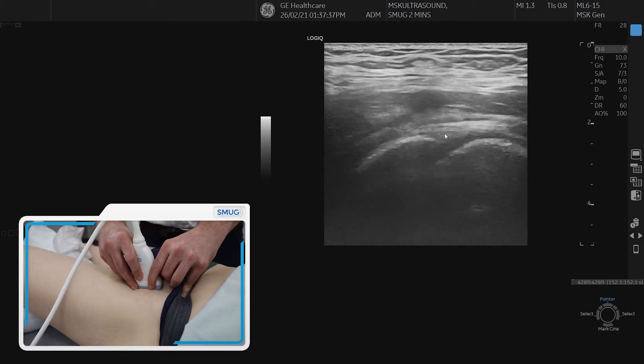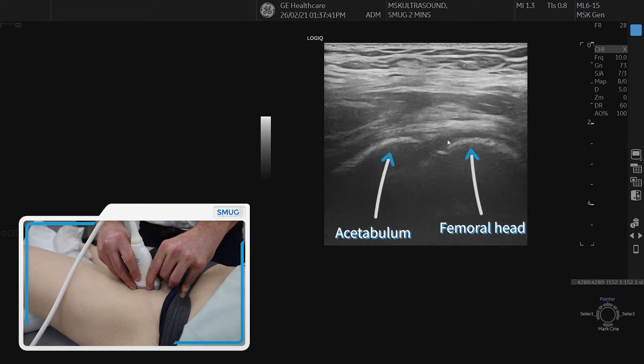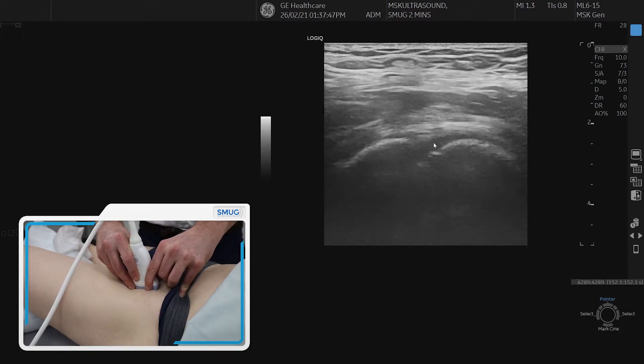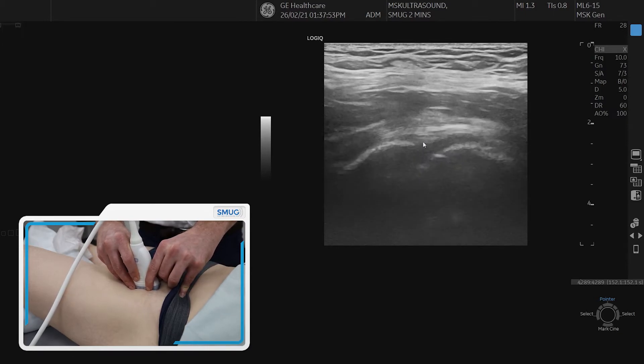It's really important to look carefully at that tendon, particularly above the joint, because sometimes we can see fluid around the tendon. We may think that that's bursal fluid, but actually a lot of the time, just like the long head of biceps around the shoulder, we actually see fluid around the tendon, but it's coming from the joint itself.